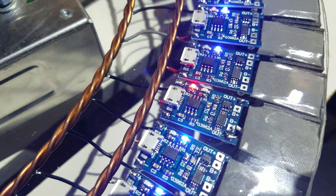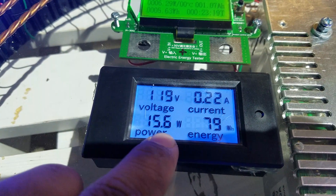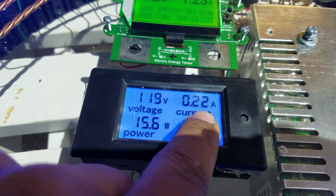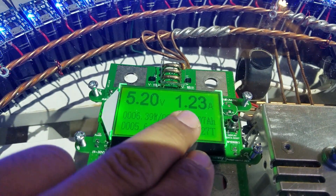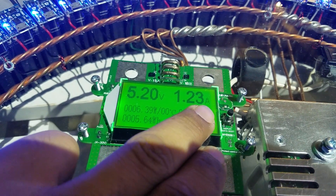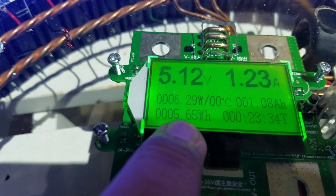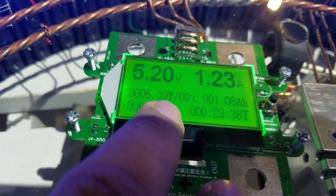It goes to red. Now you can see the power is 15 watts and 220 milliamps. I'm charging at 1.23 amps at 5 volts, which is equivalent to 6.29 watts.